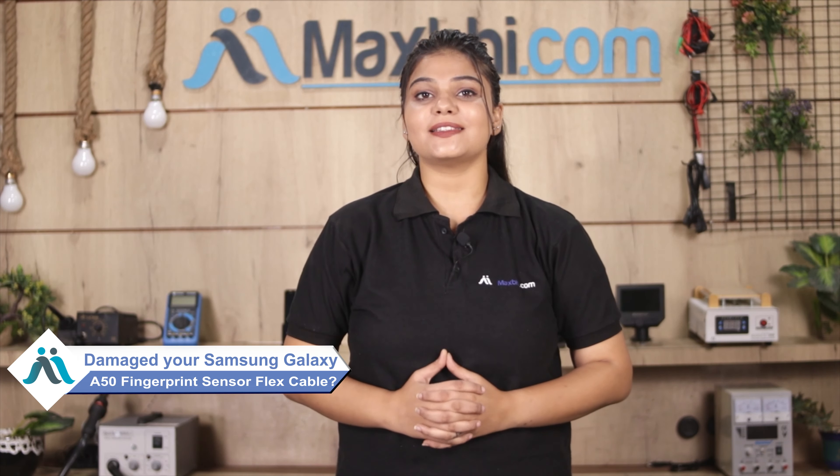Hi friends, this is Lucky from MaxBee.com. Is your Samsung Galaxy A50 fingerprint sensor flex cable damaged? Worried about the high repair cost of your smartphone?